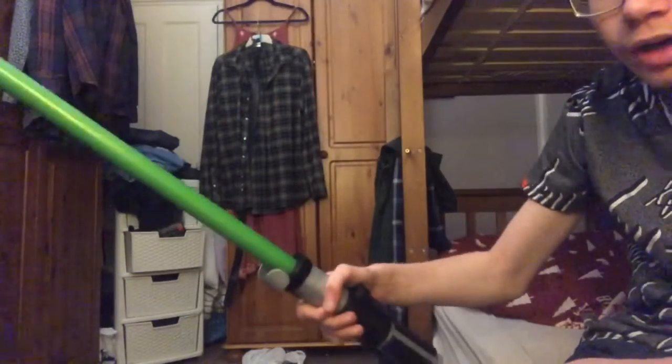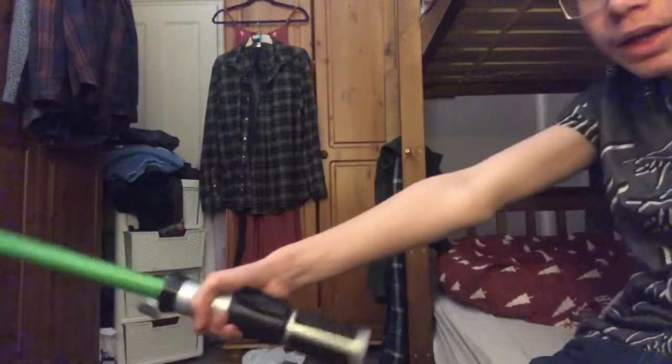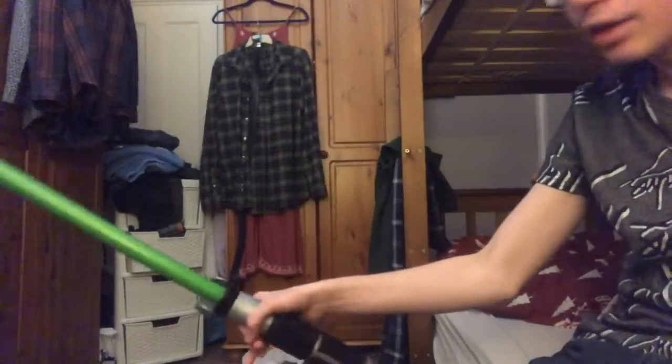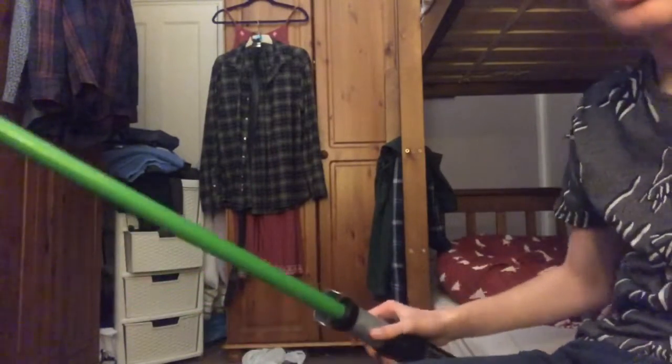Ow, hit the bed. No problem. Right, down, side like that, and back. So, like that.